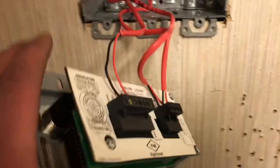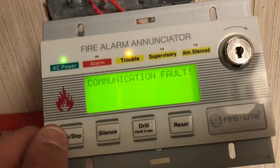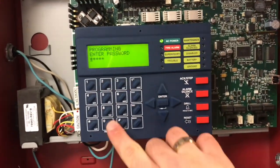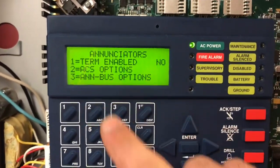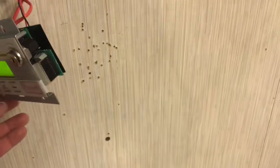Our enunciator is wired correctly — we have the correct wires on the correct terminals. Now we have to program it into the system. It currently says 'communication fault.' Coming to the panel, it says 'system normal' — it doesn't see the enunciator yet. I'll press Enter, then 2 for programming with our default passcode, then 3 for option modules, then 1 for enunciators term enabled. Now the enunciator is online with the system — anything the panel reads on the LCD will happen here at the same time.